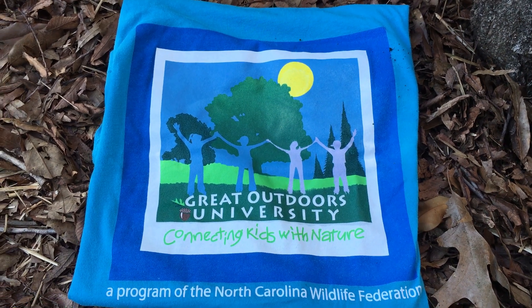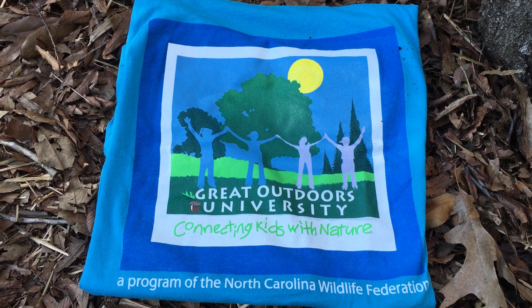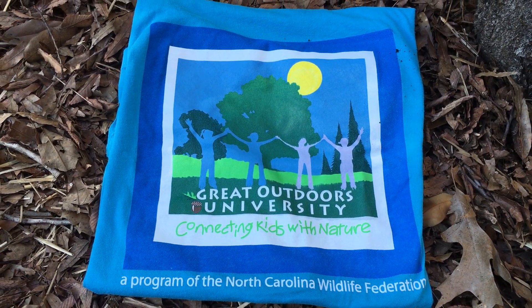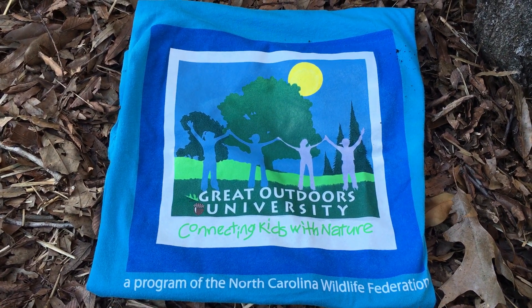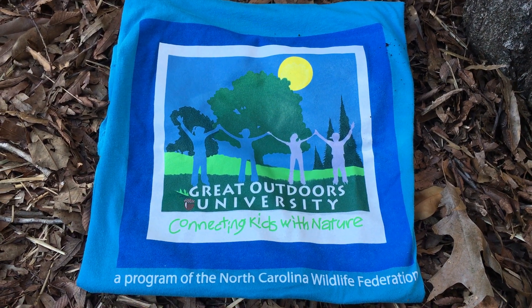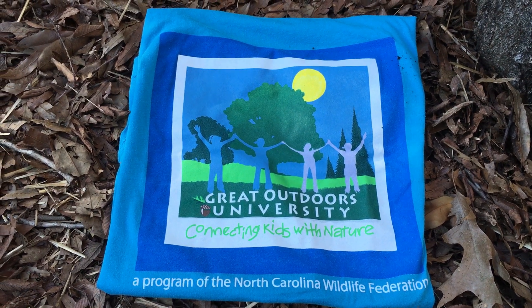Hi, my name is Donna with The Great Outdoors University and today we're going to explore decomposers. Decomposers are organisms that break down other matter into their most basic parts, into the nutrients that go back into the soil. And those nutrients are what trees and plants and other living things will take up in order to grow.